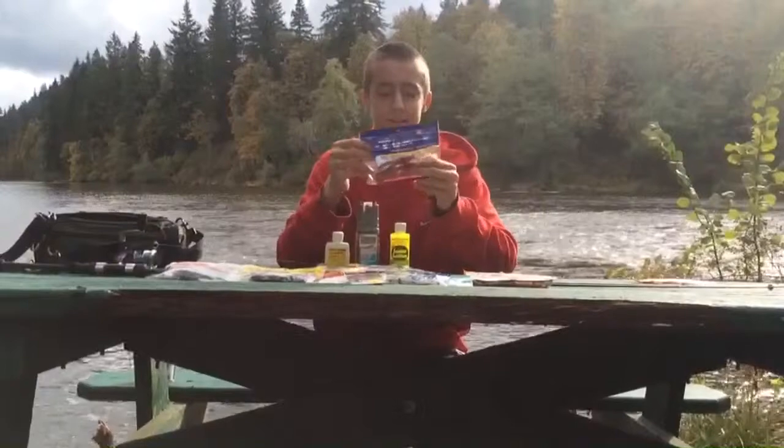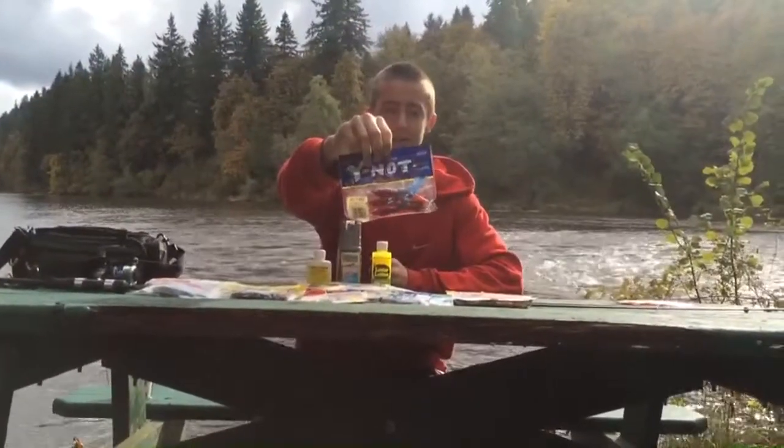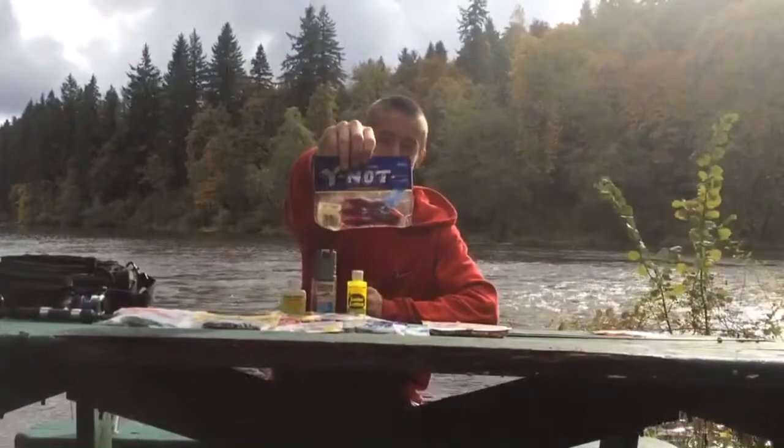Next is the Stanley Y-Not. I don't use these normally just like this — I usually add them as a trailer to my spinnerbait or a jig. So these are good. You should definitely check Stanley out.